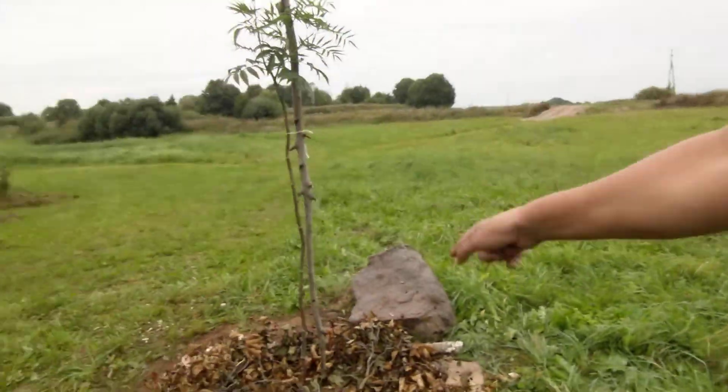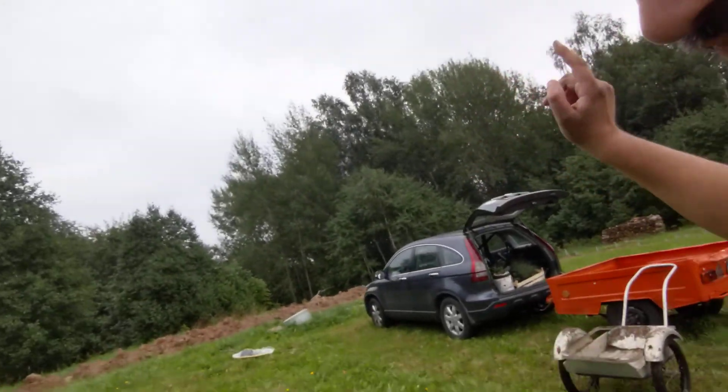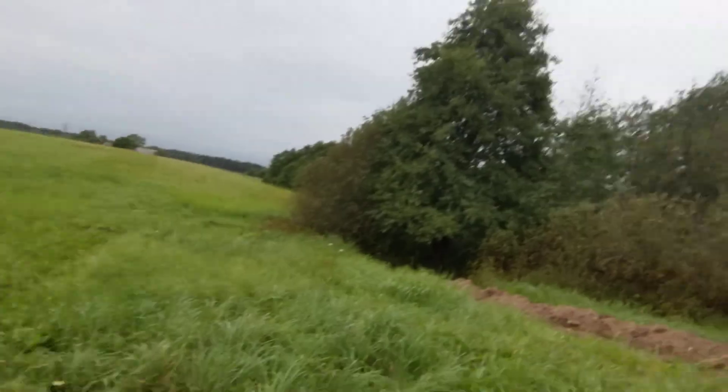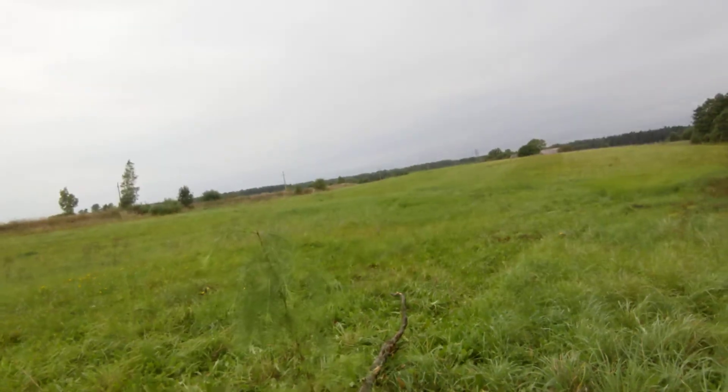We've also pulled out some soil from the forest while digging steps, and I figured we may as well use that forest soil for the trees — it's much better for them. Hopefully there's some mycelium in there as well that'll help.